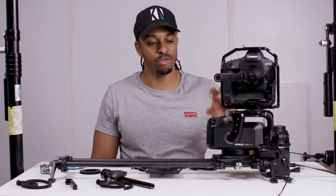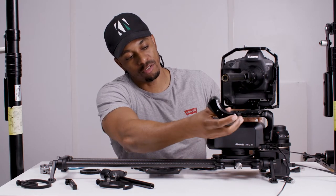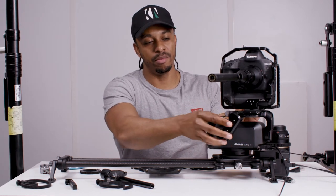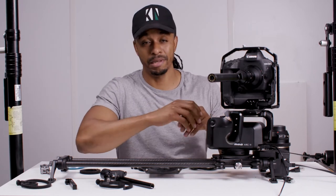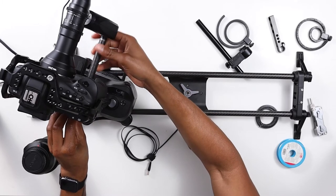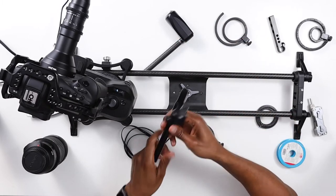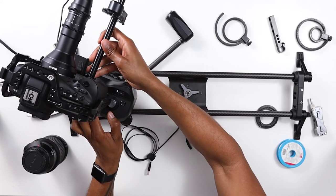What we have right here is the Rhino Arc 2 with the focus module. This just sits right here on a 15 millimeter carbon rail, just where you would sit it on a base plate, if you have any regular system that uses 15 millimeter rails. This would apply to any other follow focus system you'd be using, like the Nucleus N for example.